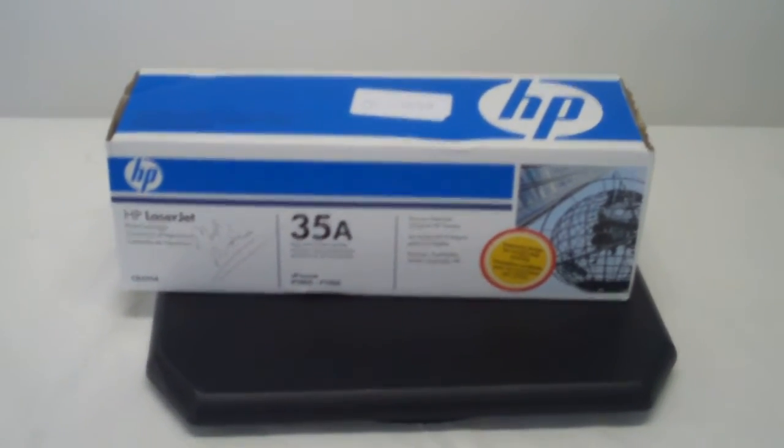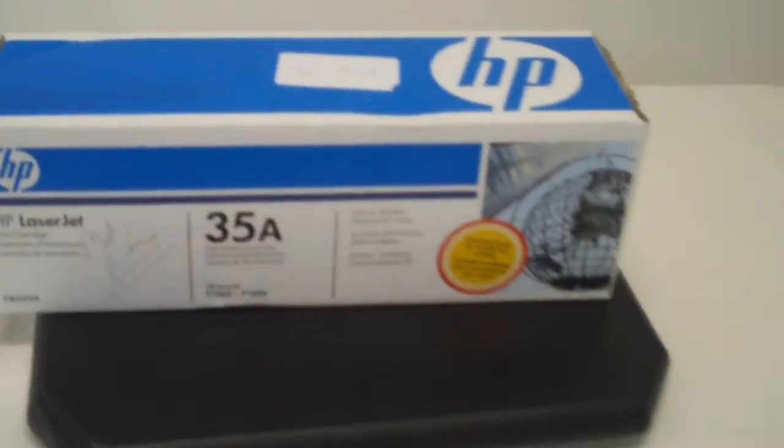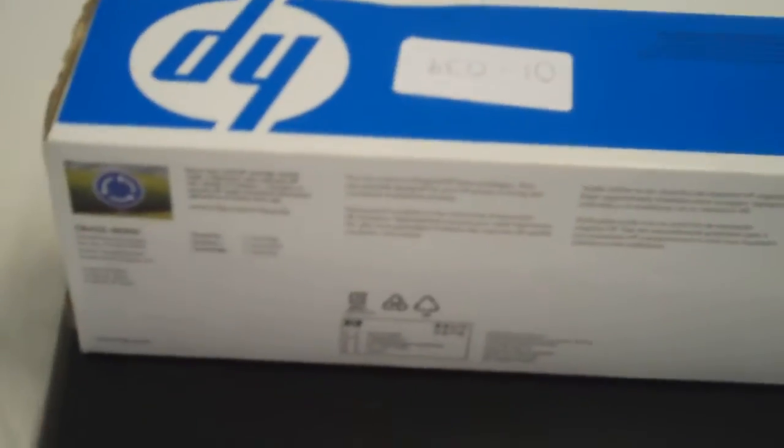Okay, thanks for viewing Mr. Liquidator. What we've done here is we're videoing this item. It is an HP LaserJet ink cartridge, unopened. And we just do quick videos of our items so that you know exactly what you get when it comes in.